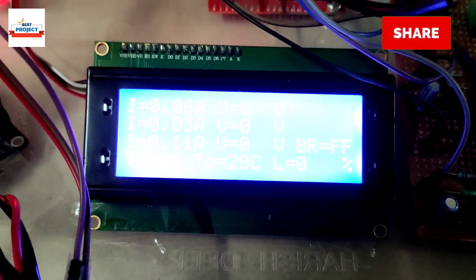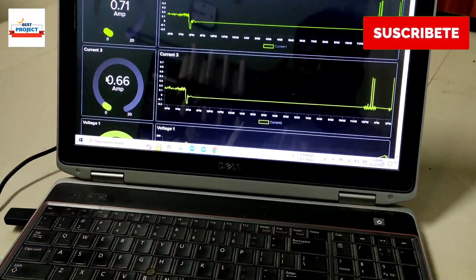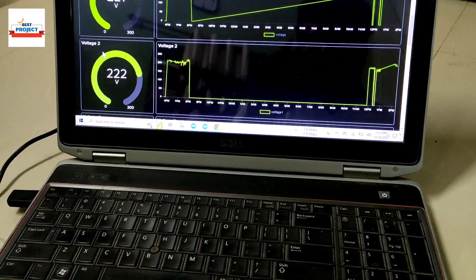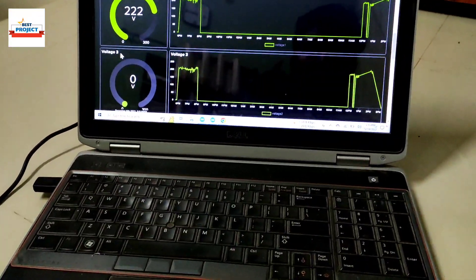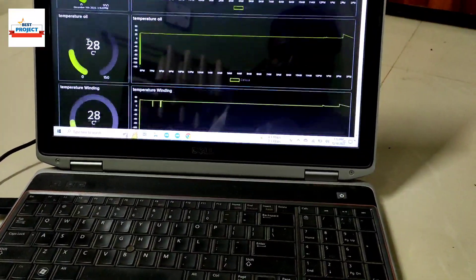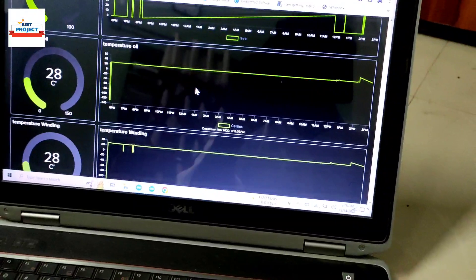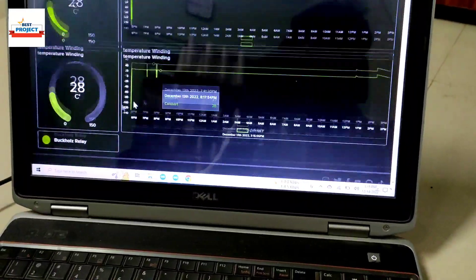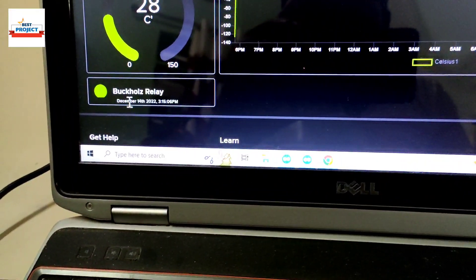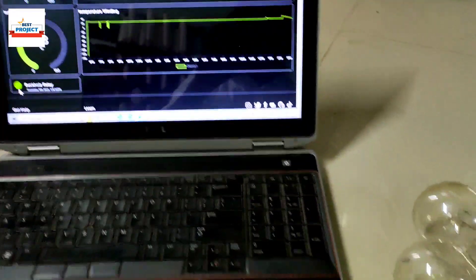On the IoT server you can see Current 1, Current 2, Current 3 — that is R, Y, B currents — and voltages 221, for all three phases. Oil level is 42% and transformer oil temperature is 28 degrees. You can also see the parameter graphs for a better idea of the data. This is the transformer winding temperature. The Buchholz relay fault indicator: if it is green there is a fault, if it is not green there is no fault.